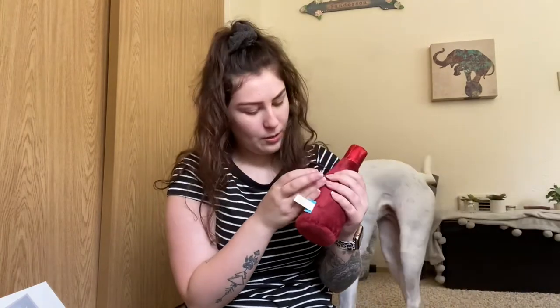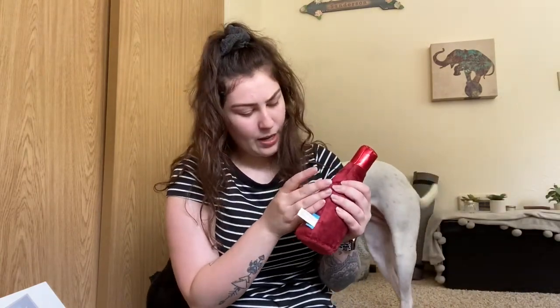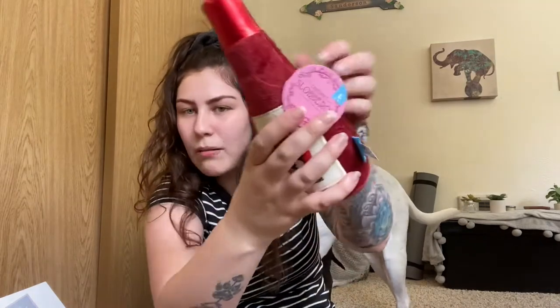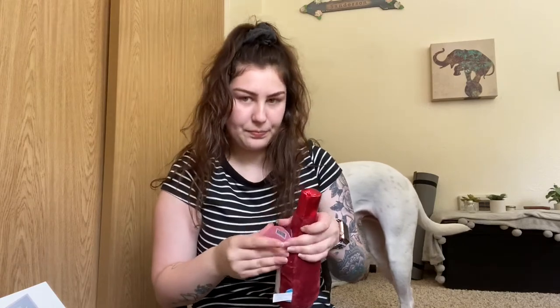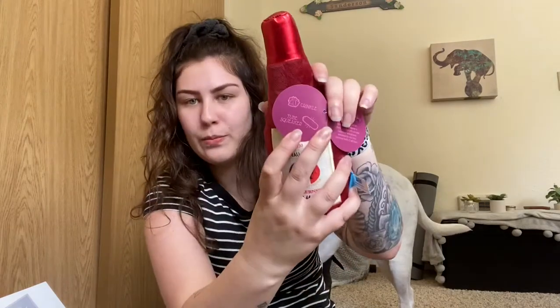And then the next thing is the last toy. It looks like a little bottle of wine. It is called Cabernet Slobberon, and this is also a large toy. This one is crinkle in a tube squeaker.